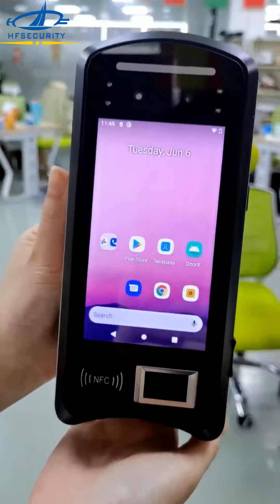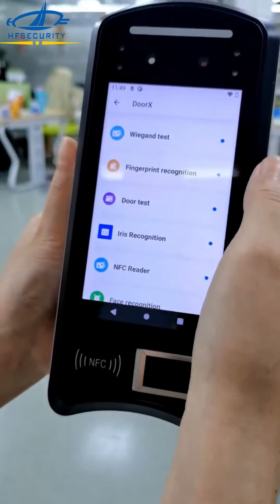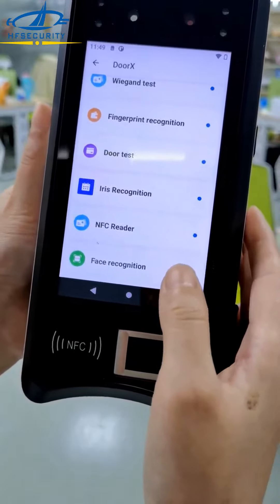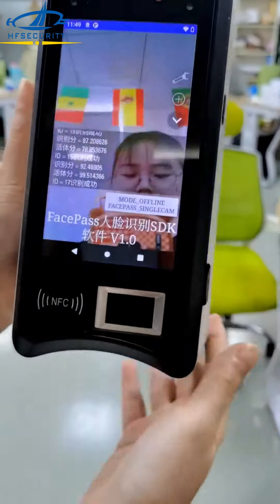This device can be used for both time attendance and access control together. In the demo, you can do the vein test, fingerprint recognition, door opening, NFC card reader, and face recognition. You can also optionally add iris recognition if needed.